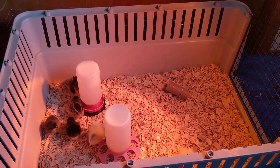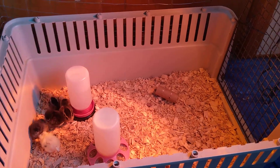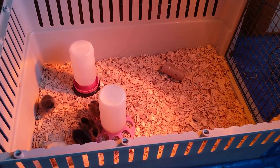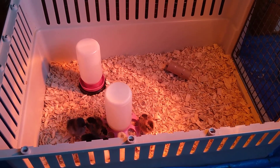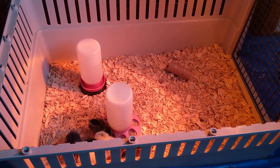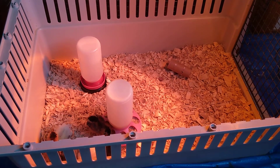Normally when we are home I keep the brooder lid off, but when we're sleeping or when we're away I keep that lid on just in case, so that the lamp doesn't accidentally fall on them and create a fire hazard. If your chicks are starting to get very adventurous and fly near the top of the brooder, it's definitely good to keep that lid on at all times so they don't accidentally injure themselves by flying out.